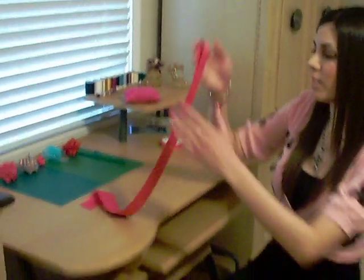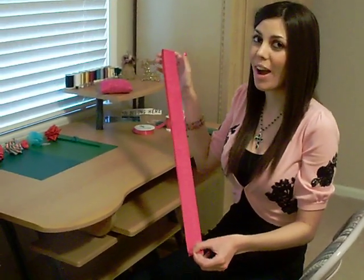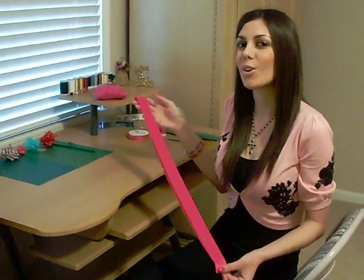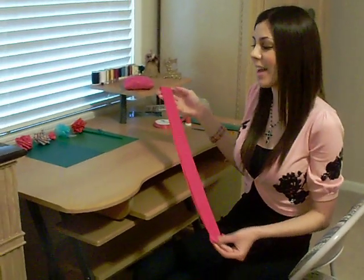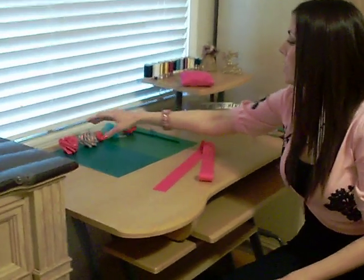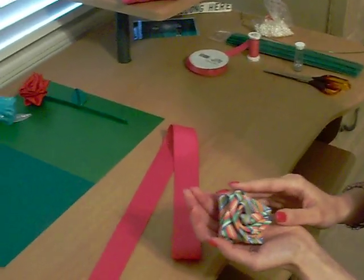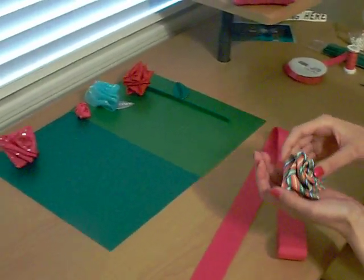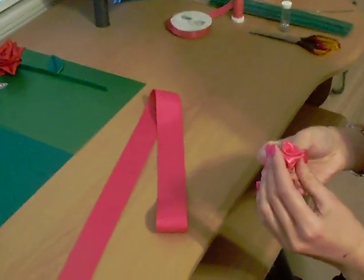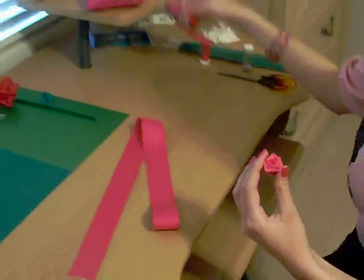Let me talk a little bit about the ribbon. This ribbon is an inch and a half wide and a yard and a half long. When you go to the fabric store you can buy ribbon by the yard or by the spool. If you're going to make a rose that size, your roses will turn out to be these sizes. The bigger the ribbon in width and the longer it is, the bigger the rose. This rose here is made out of ribbon that's five-eighths of an inch wide and a yard long, so you can see the difference in size.